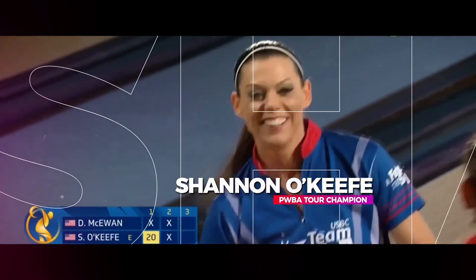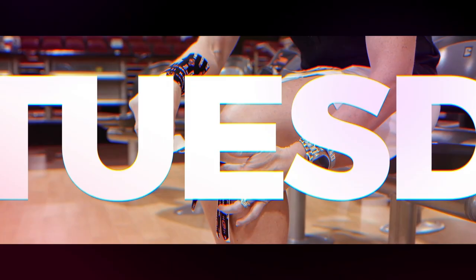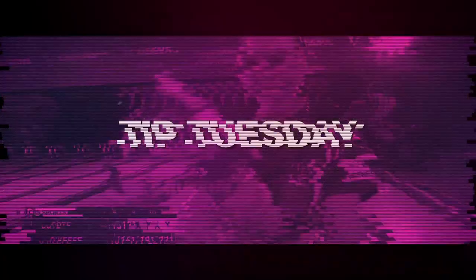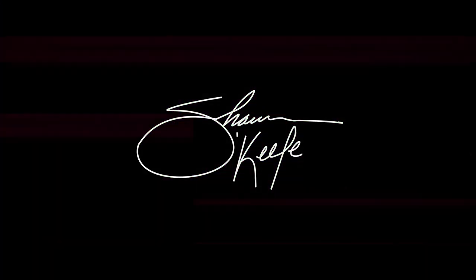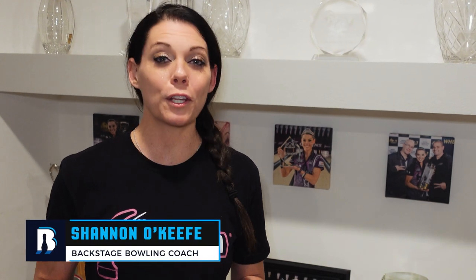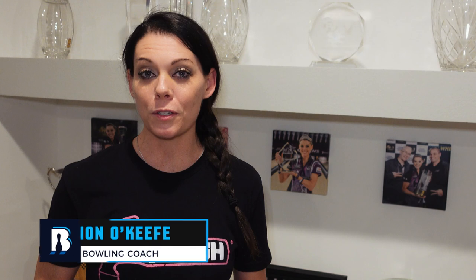Hi everyone, welcome back to Tip Tuesday. This week we're going to talk about learning your tournament arsenal a little bit better and how to track it. Something that I have found and learned over the years of extreme importance when bowling on tour and or any tournament is having an equipment log.